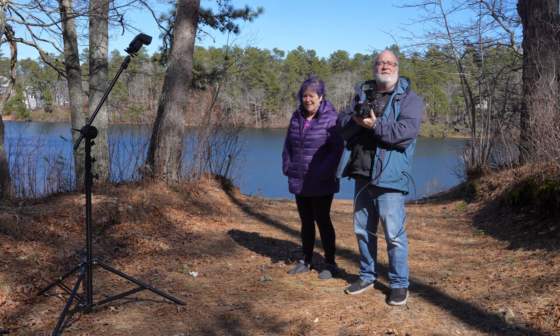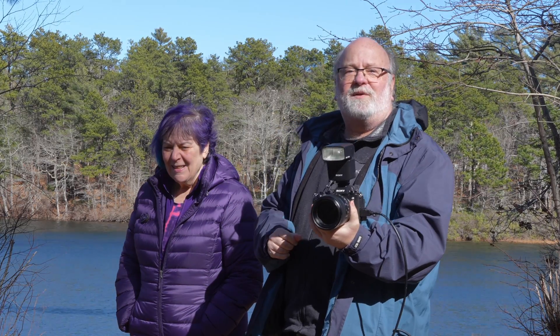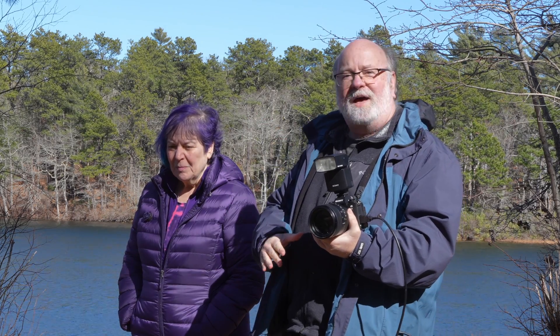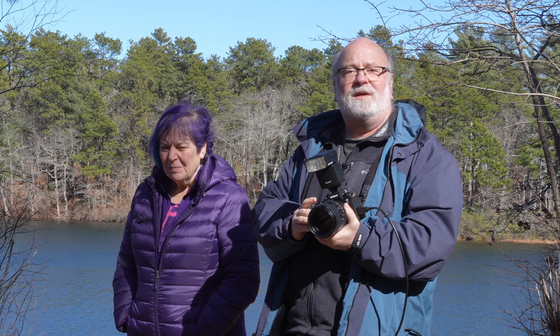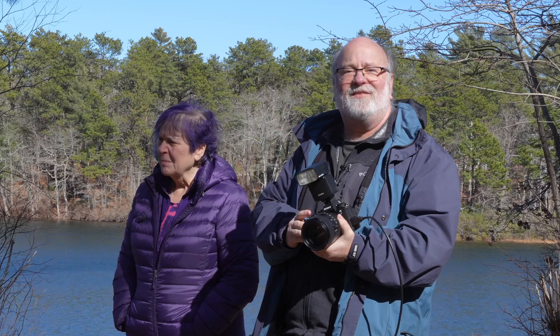I'm here to demonstrate the Alpha 9 III, which is the very first camera to have a global shutter. This will allow you to do some really incredible things — not only can you shoot in a theater under LED lights without worrying about banding, not only can you shoot extreme sports without worrying about the jello effect when shooting video, but you can also shoot at a top shutter speed of 1/80,000th of a second.